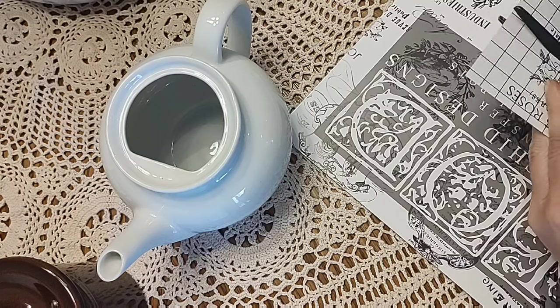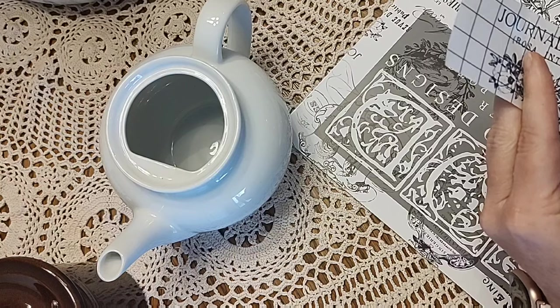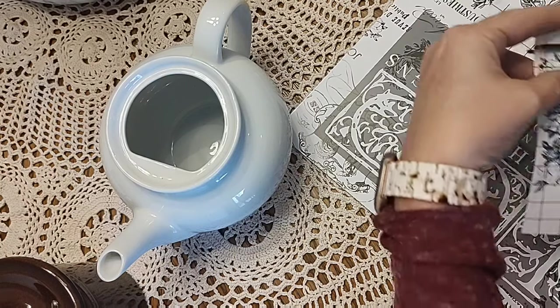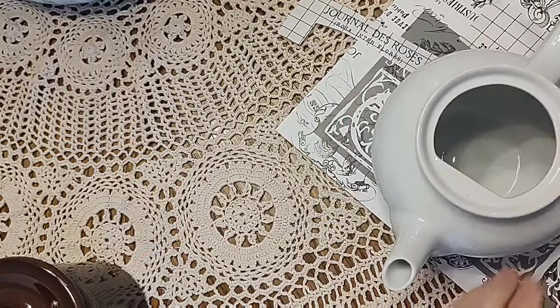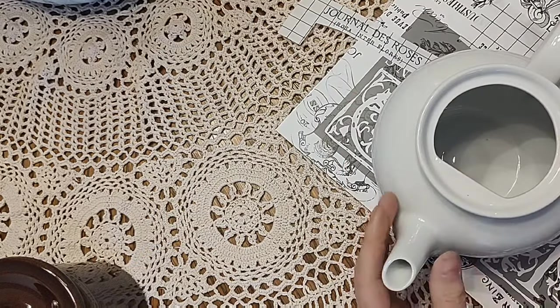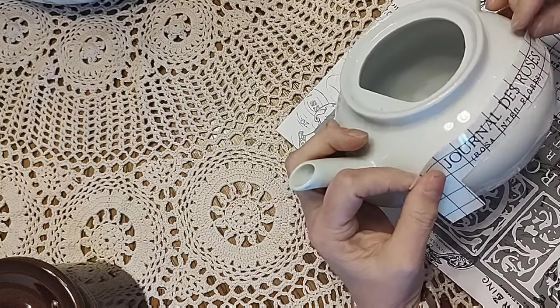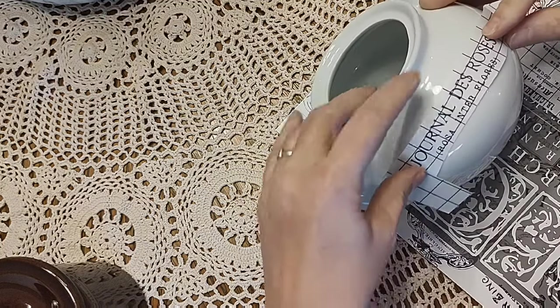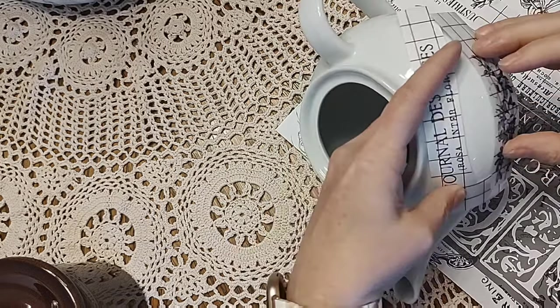One great thing about all these transfers is that you can cut them into pieces, so it's easier to apply them in pieces rather than the whole picture — and you don't even have to use the whole picture. I'm looking to see how it's going to fit, where it's going to fit, and how much of the transfer I can get on there.